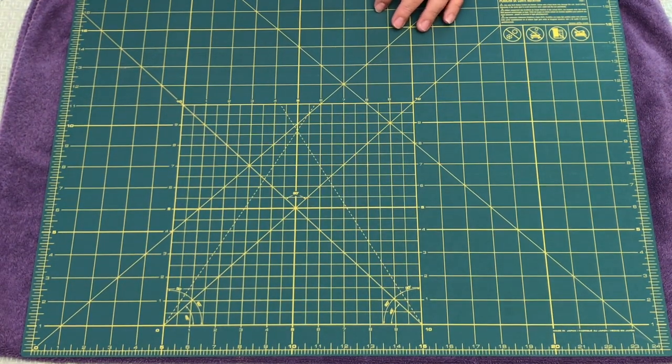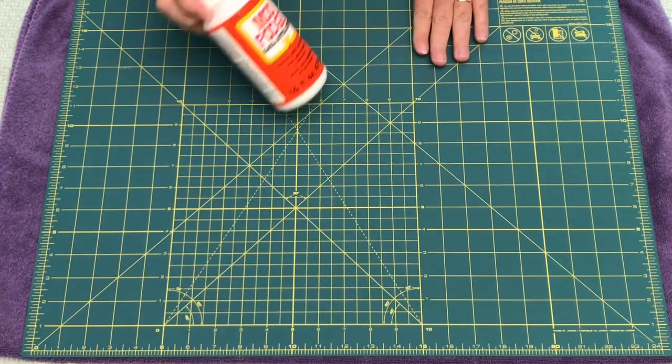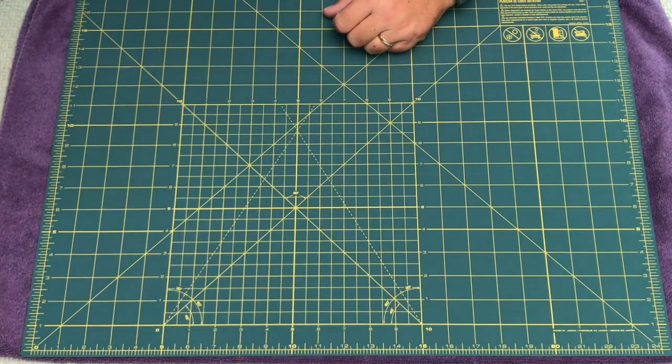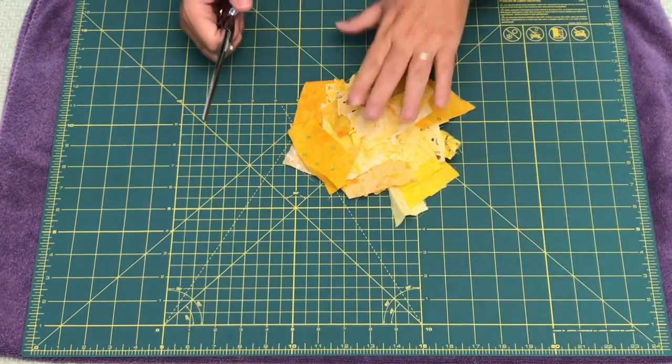The supplies you're going to need are not too many. You're going to need some Mod Podge for the decoupage. I use gloss, but it's up to you — you can use matte, but I like the way the gloss turns out. You're going to need some good scissors for your fabric, and of course you're going to need lots of fabric scraps.